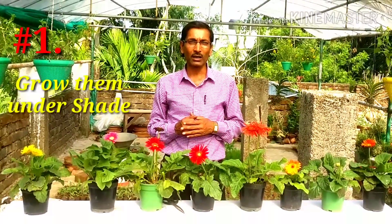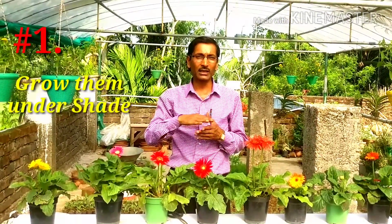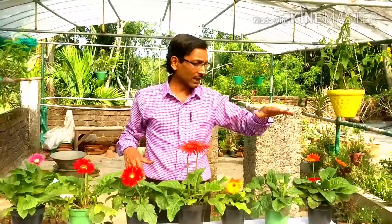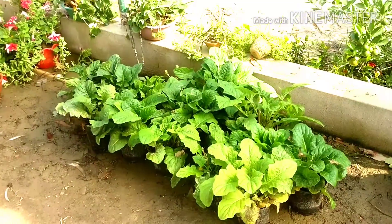Tip number one: grow them under shade. In Kolkata the temperature is now around 25 to 37 degrees centigrade, and these plants cannot tolerate such high temperatures. They should be grown between 10 to 25 degrees centigrade. You have to keep them in shade or in a place where the temperature doesn't rise too much, as we have done with all the plants here.